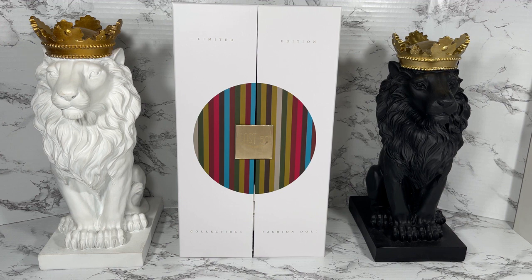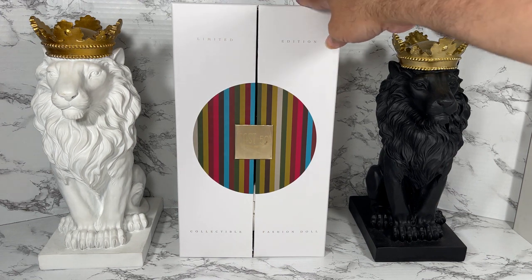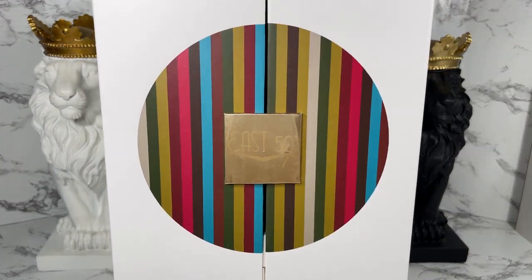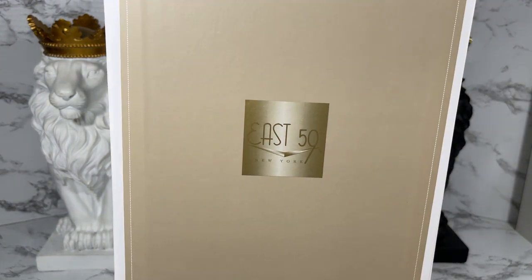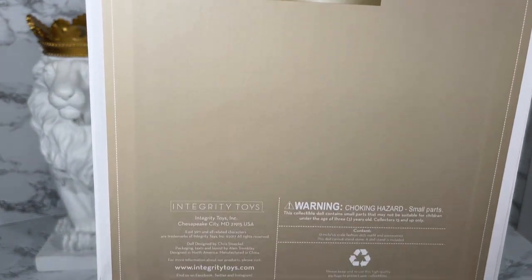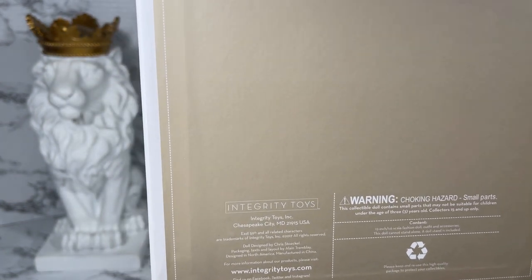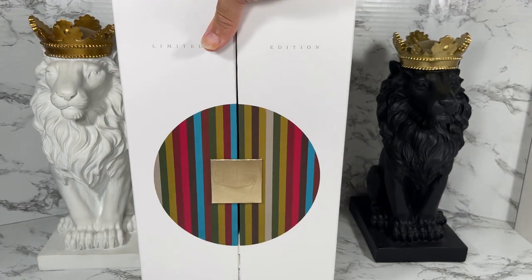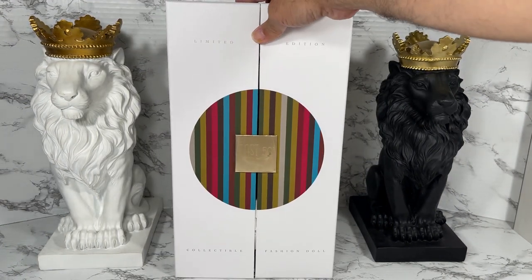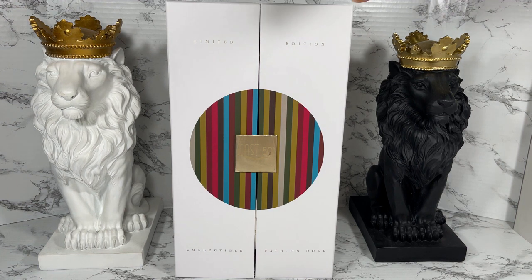Look at that beautiful box for the East 59th collection. It's got the beautiful branding here, the East 59th logo, information about not choking on your doll, and the Integrity Toys website, www.integritytoys.com — they did not pay me for that plug, that was free. One of the things I love about this box is the theatrical doors.